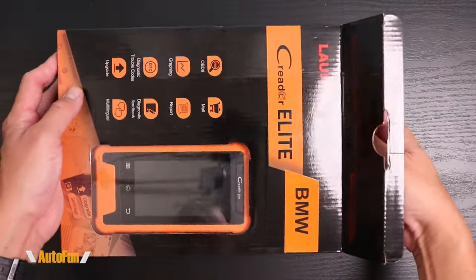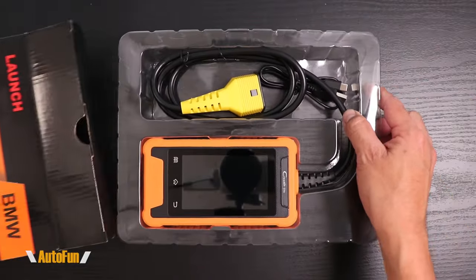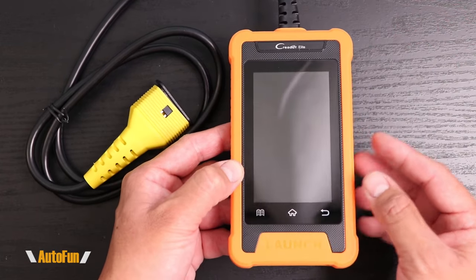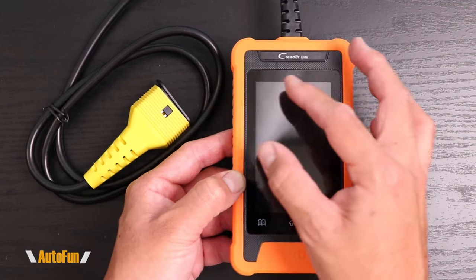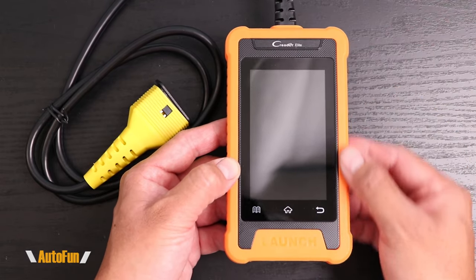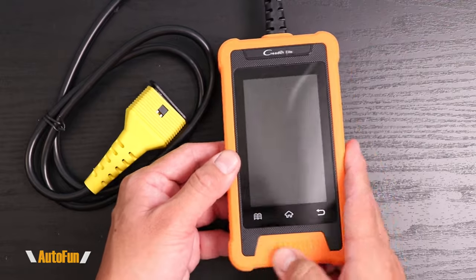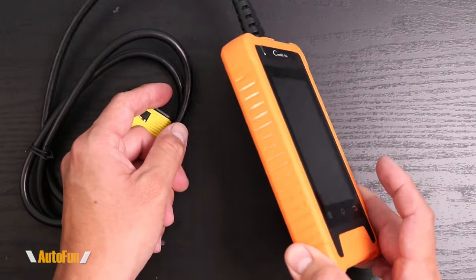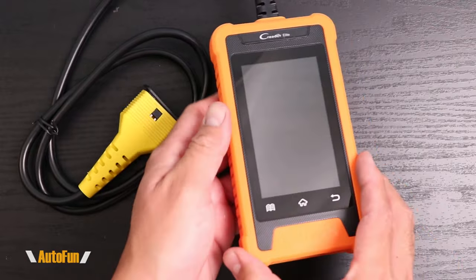Let's check out the contents of the Critter Elite by Launch. Here's the Critter Elite bi-directional scanner, which is a touchscreen tool. It has a four-inch high-resolution color screen and three buttons on the bottom. The body has rubberization on the ends — this almost feels like it has a case — which is going to be convenient if we drop this tool. This feels quite sturdy.